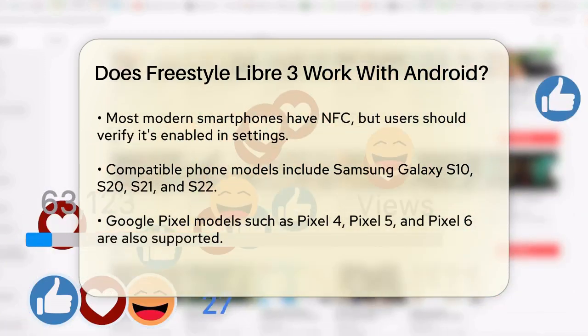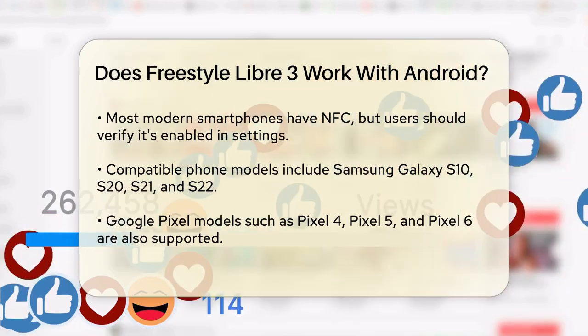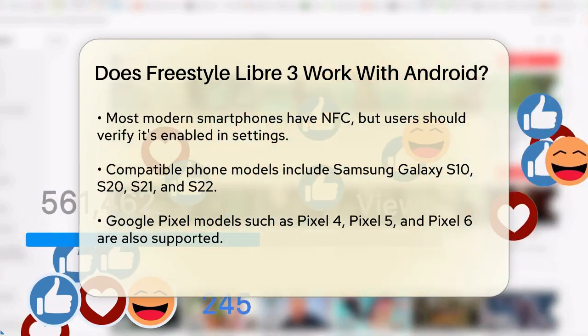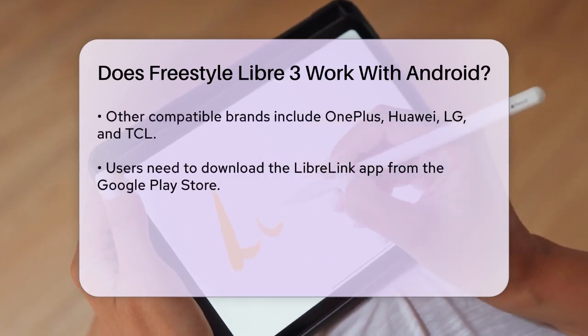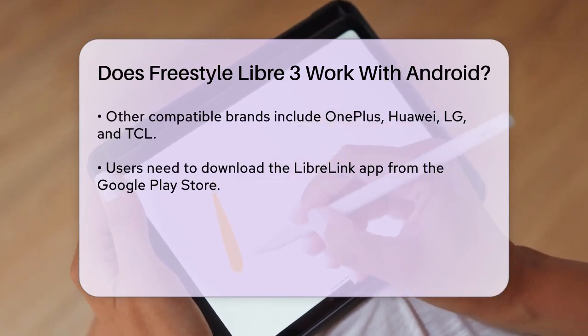In terms of specific phone models, the Freestyle Libre 3 works with a wide range of Android devices. For example, Samsung Galaxy series like the S10, S20, S21, and S22 are all compatible. Google Pixel models such as the Pixel 4, Pixel 5, and Pixel 6 also work seamlessly. Other brands like OnePlus, Huawei, LG, and TCL also have compatible models.